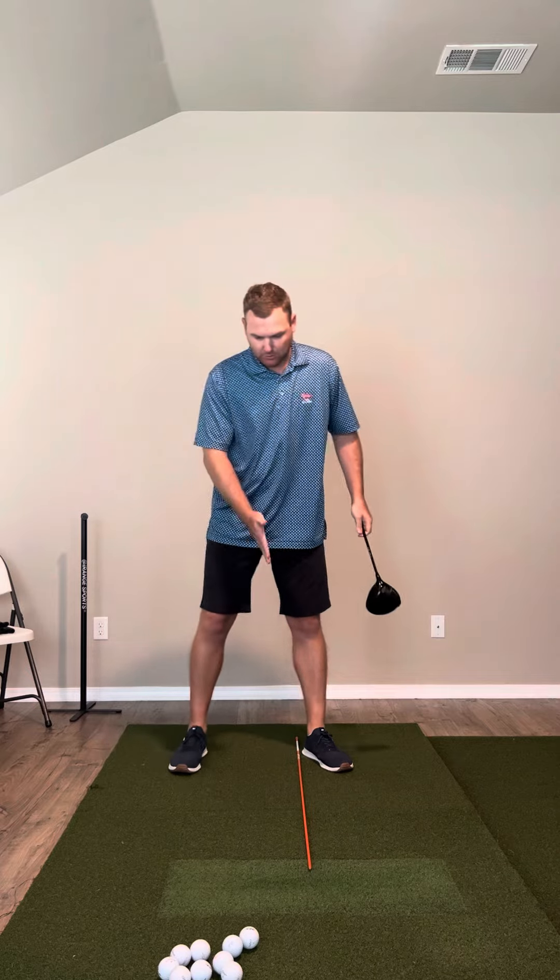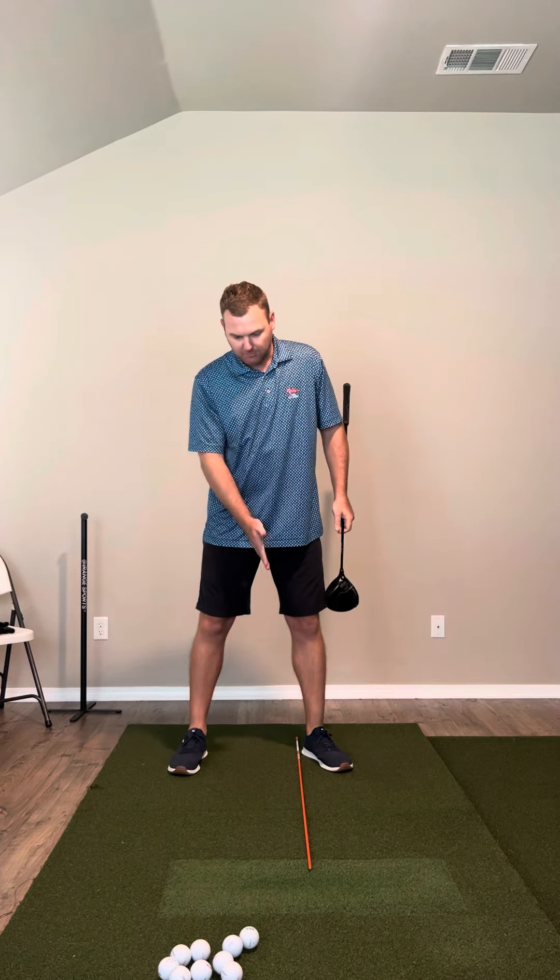Hey, it's Sam Chandler here. With the driver, check your ball position. I like to throw an alignment rod down to make sure the ball position is in line with your lead heel.